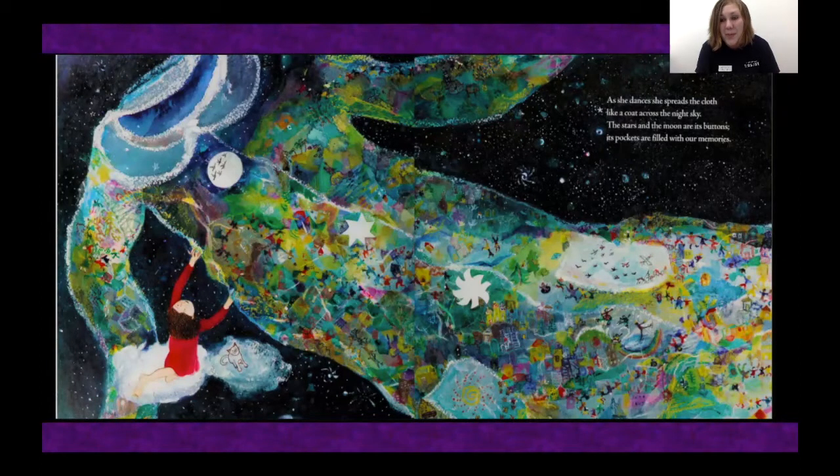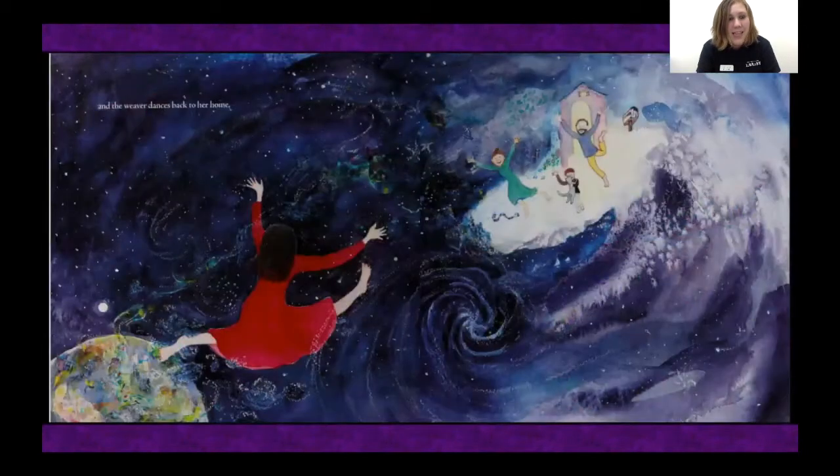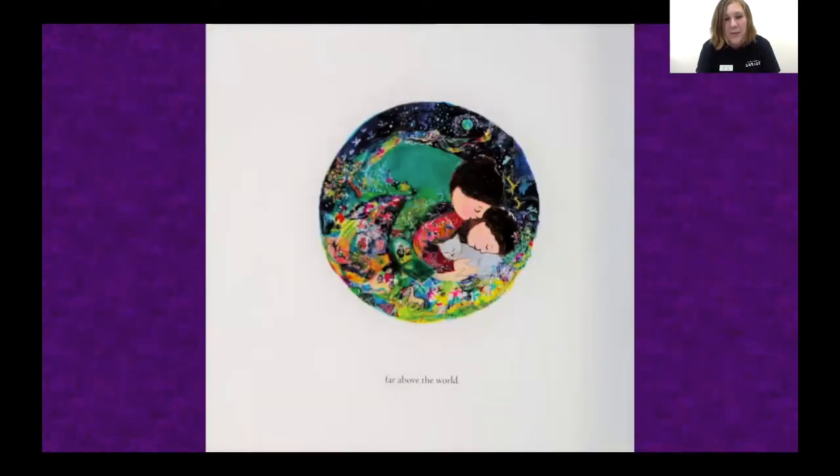The stars and the moon are its buttons. Its pockets are filled with our memories. It drifts down to the earth below, a coat to warm us and protect us, a coat to fill us with joy, and as it settles around us, we dream in our beds while the moon glows above. And the weaver dances back to her home, far above the world. The end.